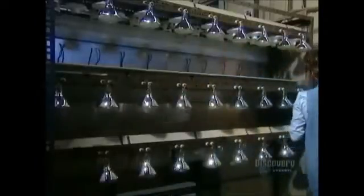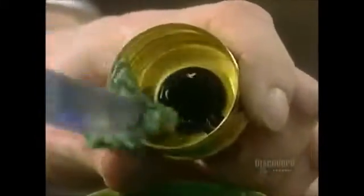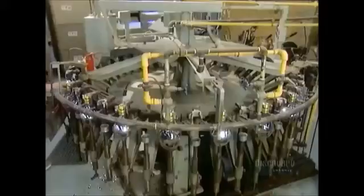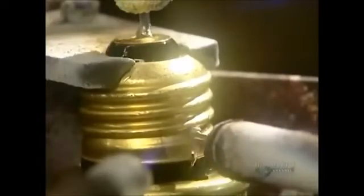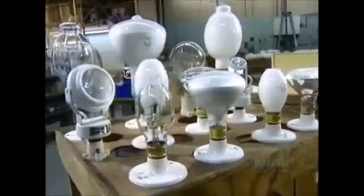The bulb is ready for its first test — a 10-minute burn to make sure it operates properly and there's no air inside. Then it's time to attach the socket: cement is applied on the base, the bulb is hooked up, and it passes through a flame that cures the cement. The next machine cleans the socket with acid so it can be soldered at two points. The finished bulbs are set aside for 48 hours, then retested before being shipped out.